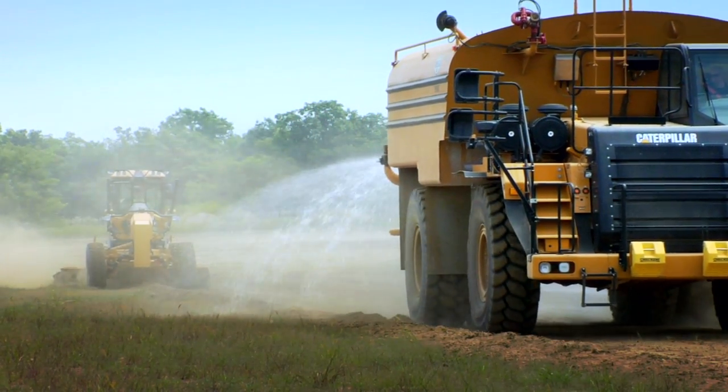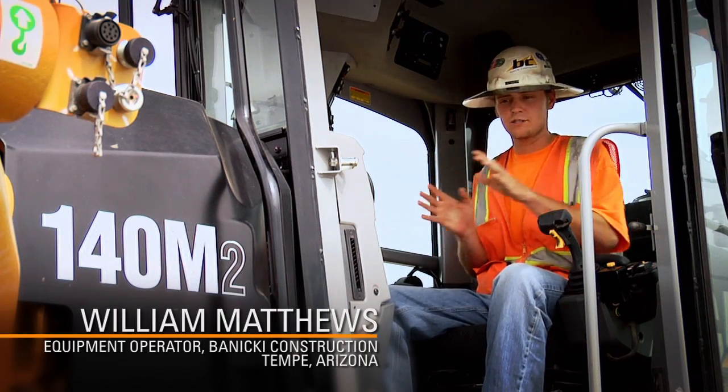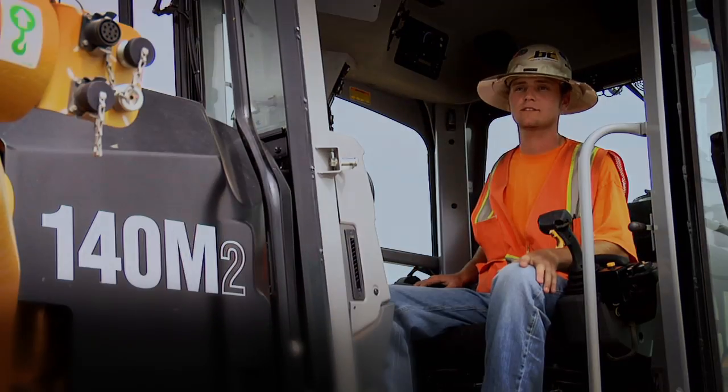With the blade, it's easy to have the water truck wet it in front of you, roll some material over, put it in a big windrow and then just peel it out a little at a time into another windrow after they wet it, and it processes really nicely.